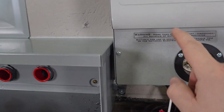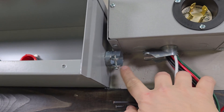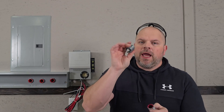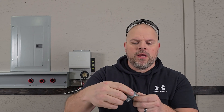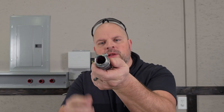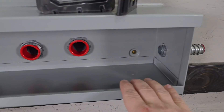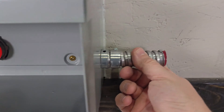Now that I've got the transfer switch put back up on the wall, I'll grab my measurement for the conduit at the bottom. Before you put your conduit in your fitting, make sure you have the protection sleeve put on. When you put it in, you should be able to see the protection sleeve — it protects the wires when pulling through so they don't get snagged and cause a damaged wire.